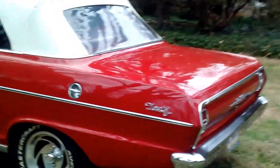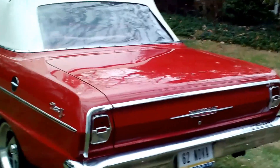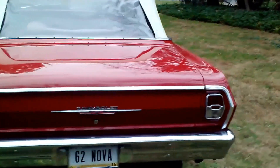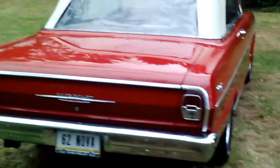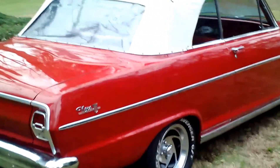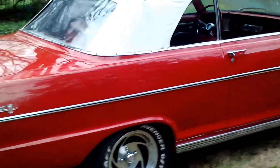This car has a small block drivetrain in it — a brand new rebuilt 283 with very low miles on it. It's not super built; it has a nice moderate cam, 4 barrel, heads were done and everything. Original exhaust manifolds, turbo exhaust right out the back to factory.